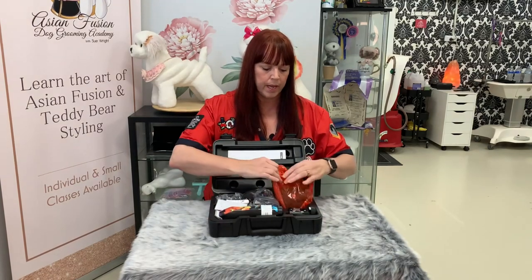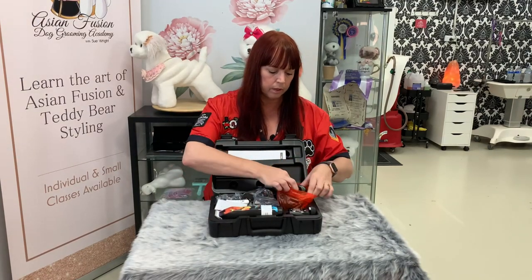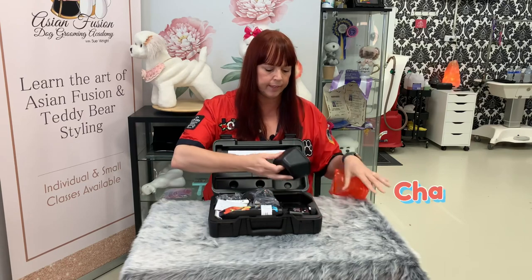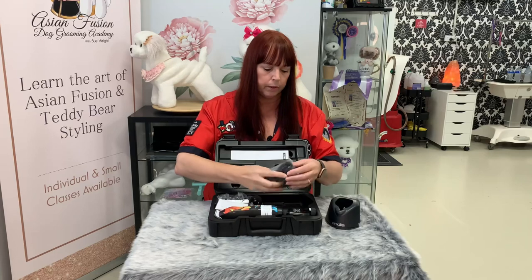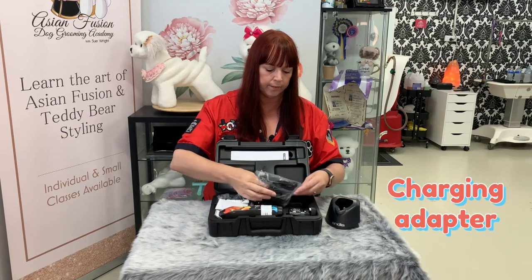It comes with a charging base stand and cables for the charging base stand.